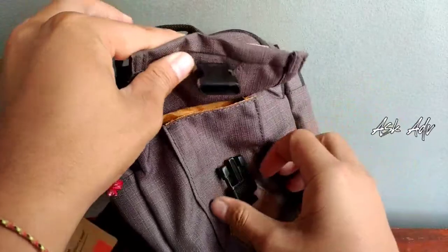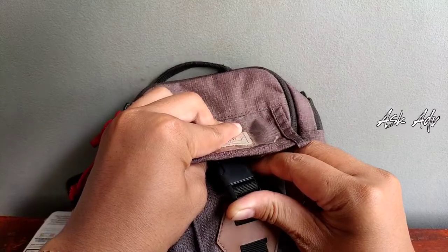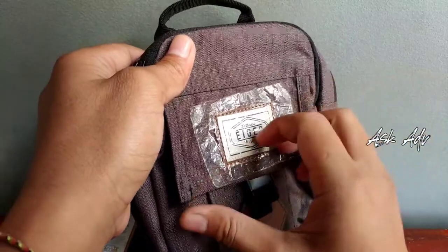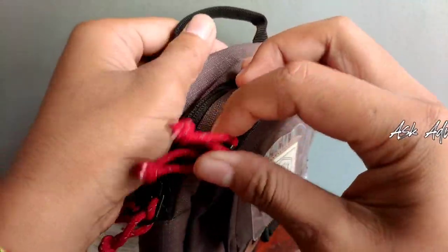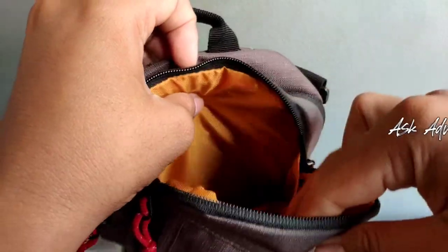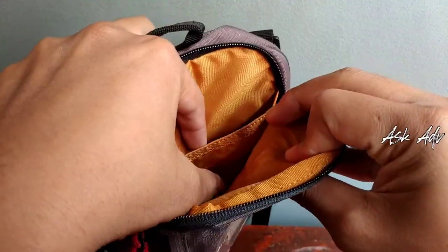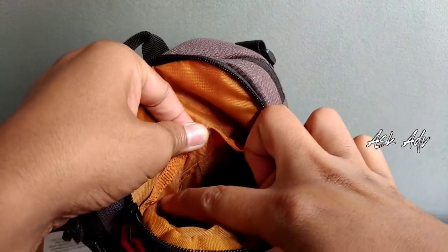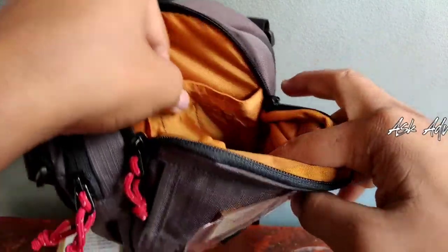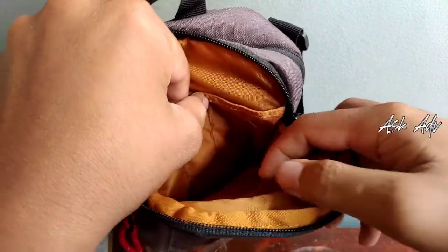Dalamnya seperti ini, dan ini pakai cetekan. Ini sengaja memang dipastikan karena masih baru. Dan bagian slotnya lagi ada sloting di sini, bisa kita lihat. Di sini ada bagian slot satu, terus ada dua. Di sini ada slot-slot untuk pulpen atau semacamnya. Bisa dilihat ya, ini bagian ini bisa untuk pulpen atau lain sebagainya.